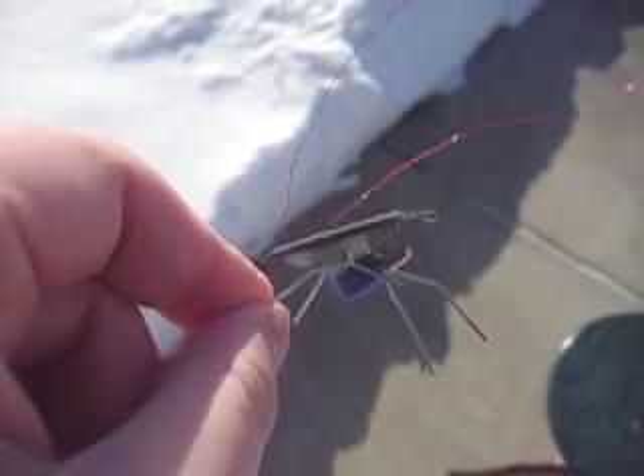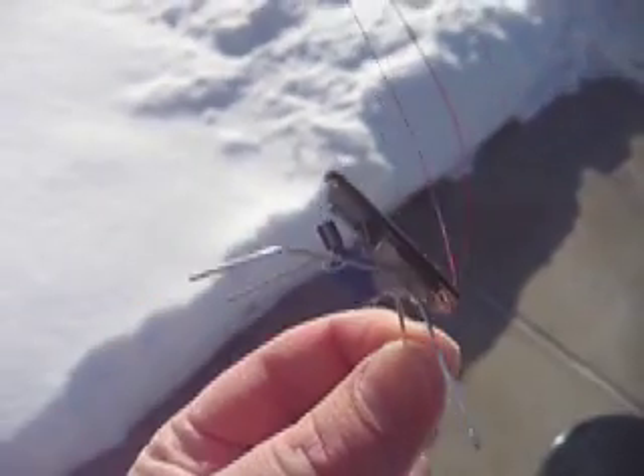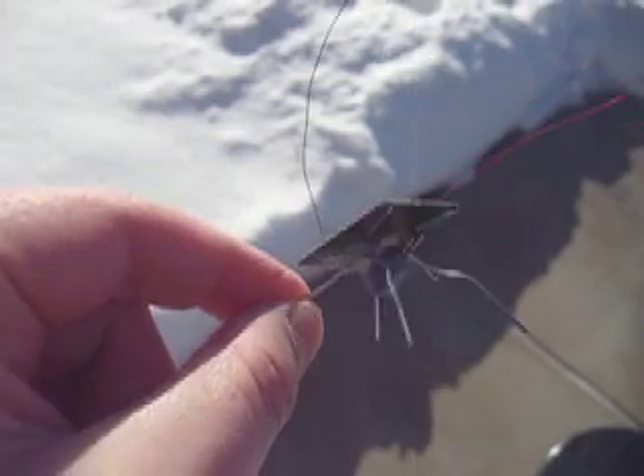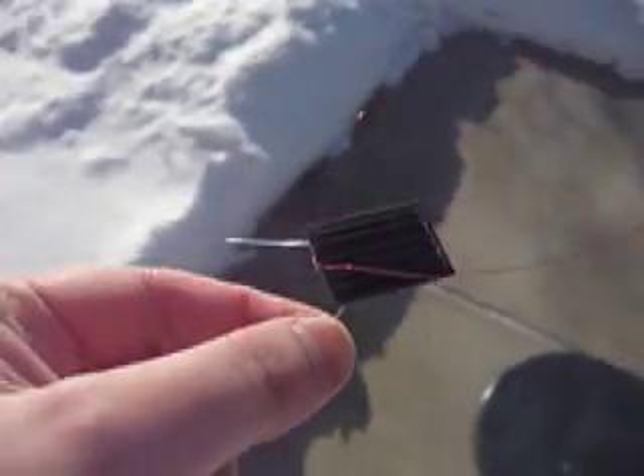Hi, this is Josh over at BrownDogGadgets.com showing off our fun-filled solar cockroach kit. As you can see, it's just simply a small solar panel hooked up to a little pager motor — a highly efficient pager motor — so that'll run across your tabletop when it hits full sunlight.